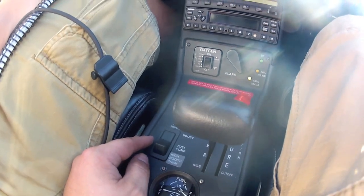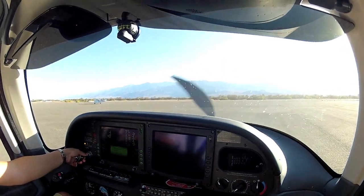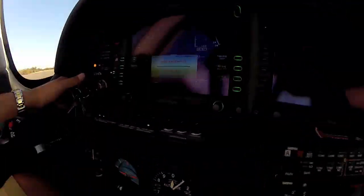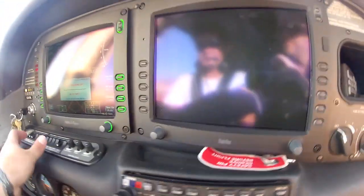There's the RPM change — took about five seconds. Go ahead and crank it. And there we go, fired right up. You can see the oil temperature is 220 degrees. Outside air temperature is 45 degrees C.